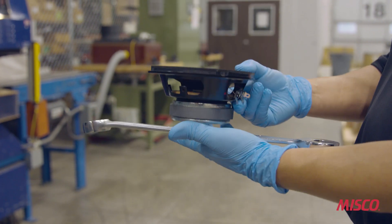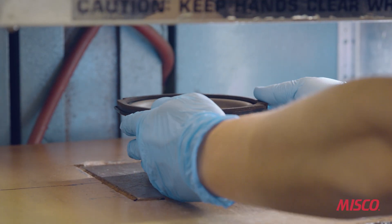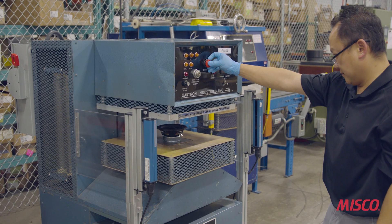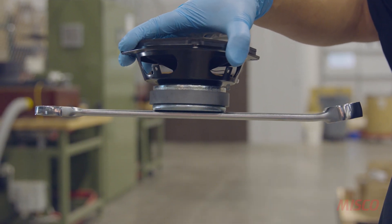As you can see, it's not magnetized. We put it into a capacitor discharge magnetizer. The charging time is very quick, and when the speaker comes out, it's fully charged.